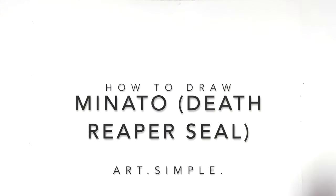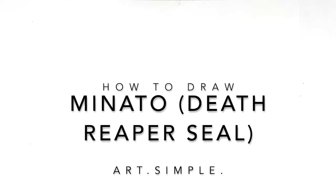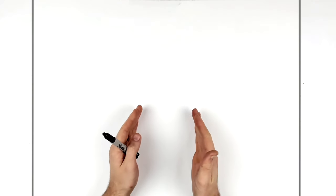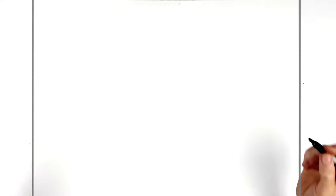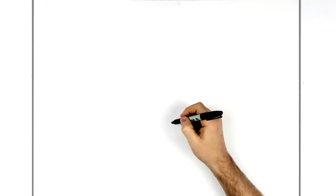Welcome back to another drawing tutorial. Today we're doing a Naruto drawing — Minato with his Death Reaper Seal. It's him at the front with the Shinigami, the death god, behind him. Minato is quite small at the front, with his hands pressed together, and the other character's face is tilted at the back. We're using landscape paper, a pencil and an eraser — sketch lightly because you can put marker over pencil but you can't erase marker.